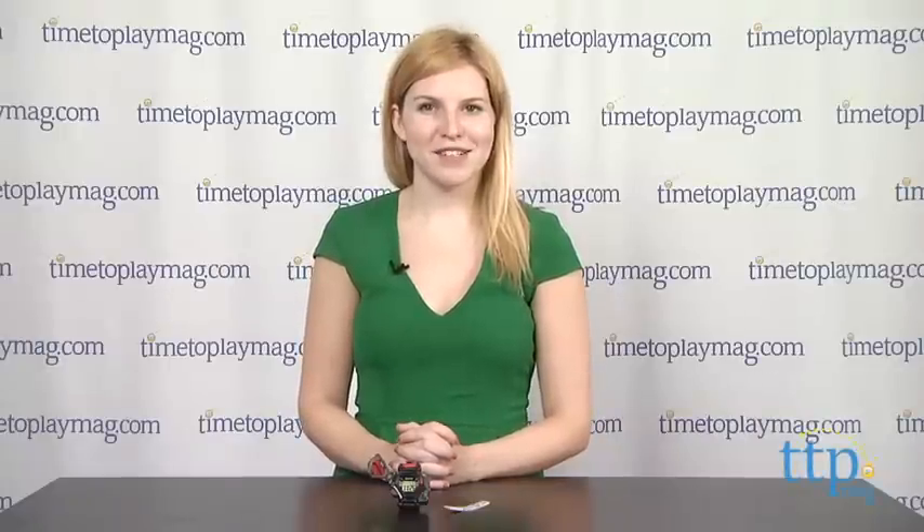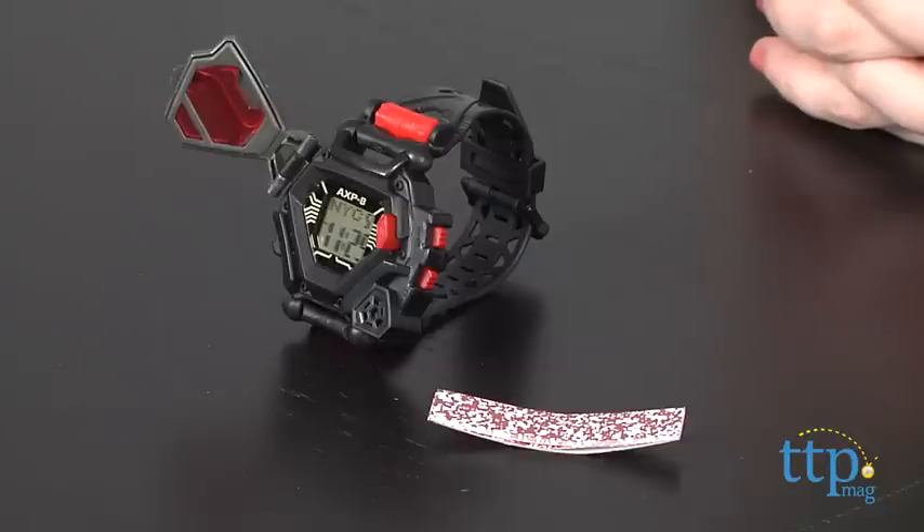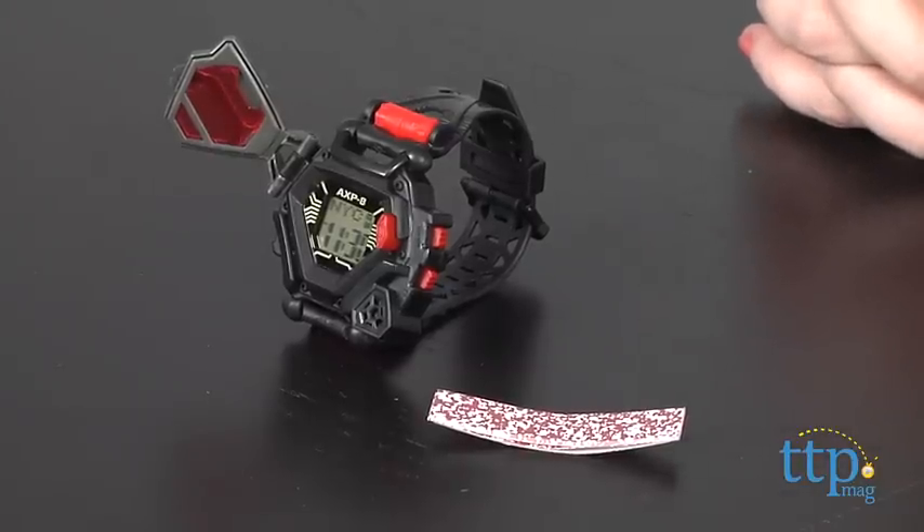Hey guys, this is Jen from TimeToPlayMag.com and I am here with the Field Agent Spy Watch, part of the Spy Gear line from Spin Master. Although the watch might look like a typical sports watch, it has features that are, of course, crafted for young spies.